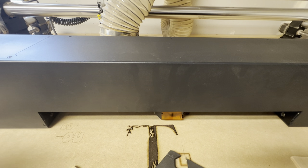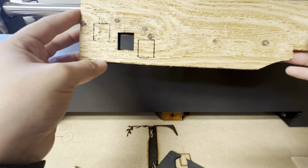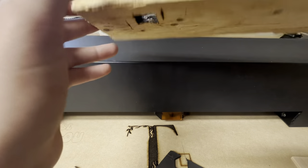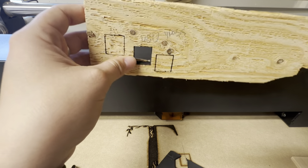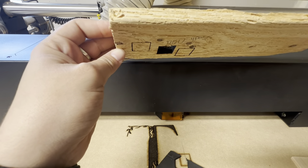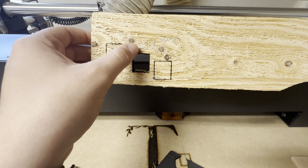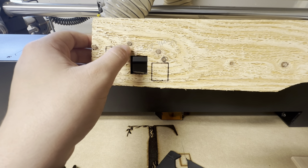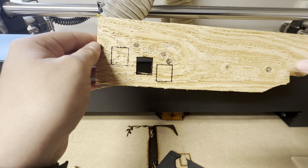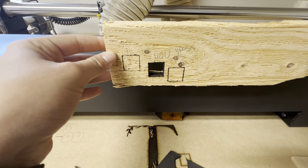The next thing I tested was some pine — just a piece of a pallet. As you can see, they kind of cut out, and I was able to get one not completely successful cut where I had to break it. This is about a quarter inch, maybe three-eighths inch pine. It was at 400 millimeters per second at four passes. So it actually cut pretty well — not completely clean, but pretty decent for the thickness.